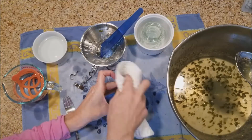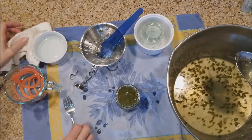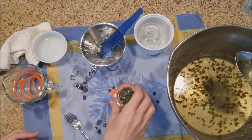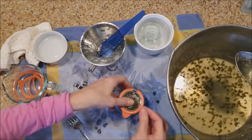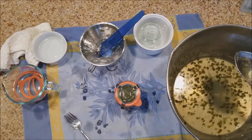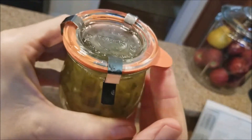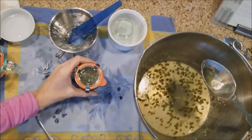I clean the rims for everything I can, just to make sure I get a good seal — whether it's with Ball jars or Weck jars. Let me show you how the clips are on. Also, this tab on the Weck jar will curve down when it's sealed.